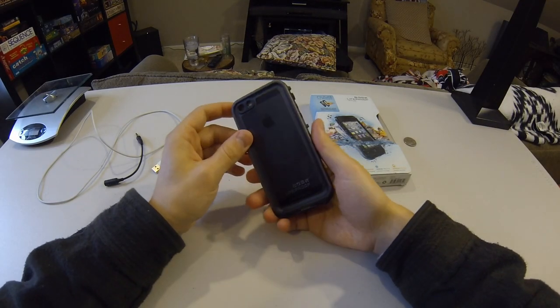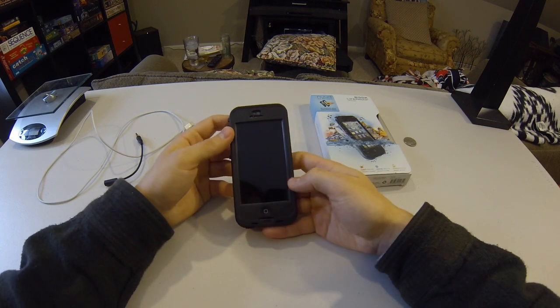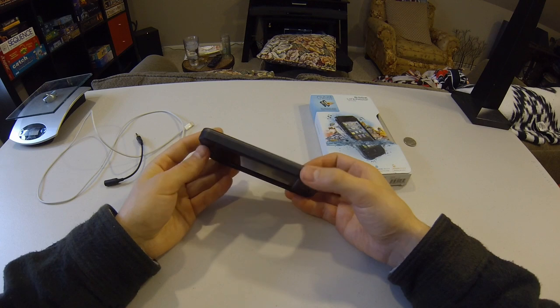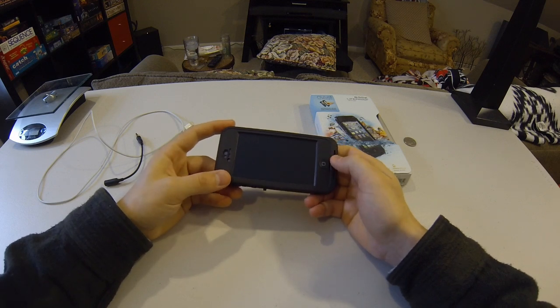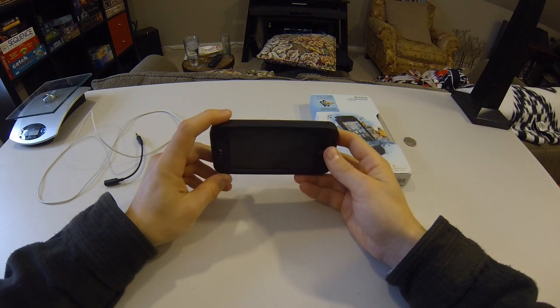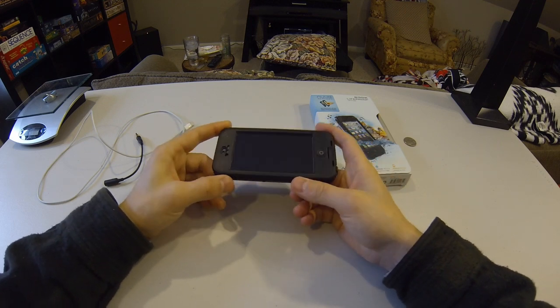Hey guys, I am back and today I'm going to do a gear review on the LifeProof Nude case for the iPhone 5. I got this case as a way to protect my phone. I'm going to be taking it on the PCT and hopefully shooting all of my photos and video with just the phone, which saves weight and simplifies everything.